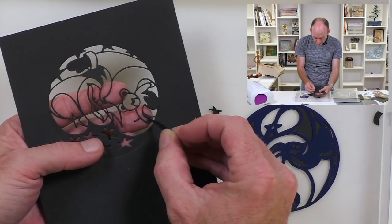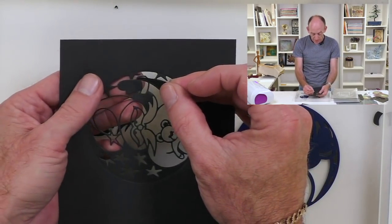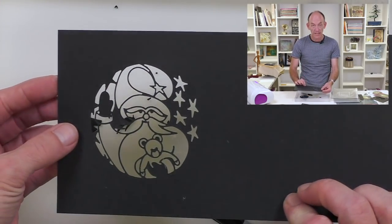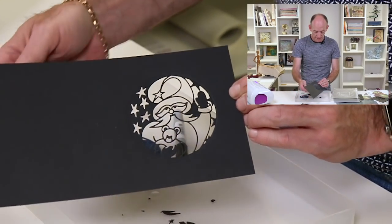I'm going to use my bit of card instead. For me, that's the quality of the die — being able to push out the little bits and not spend five, ten minutes trying to get rid of it. So we've got our design cut out nice and simply.